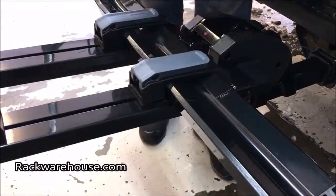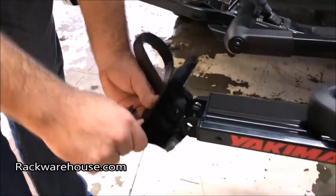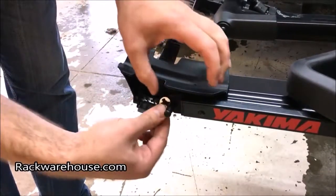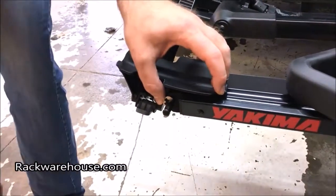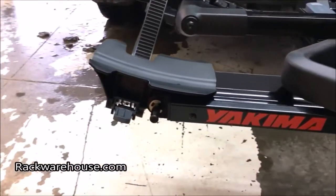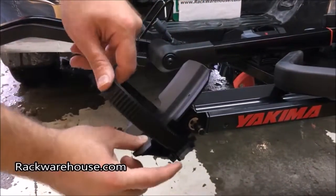Attach the rear wheel cups by inserting the lock post through the hole and securing it with a C-clip. Pliers or a flat head screwdriver can be used to assist in attaching the C-clip. The wheel cup can pivot to accommodate different angles for different wheels, and it comes with an extra long strap to fit all sizes as well.